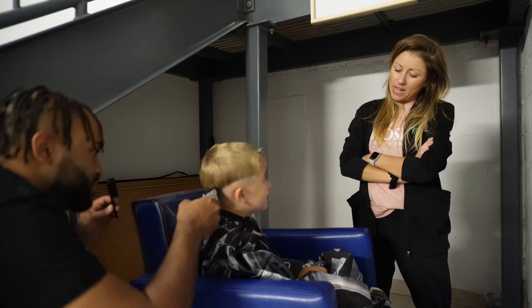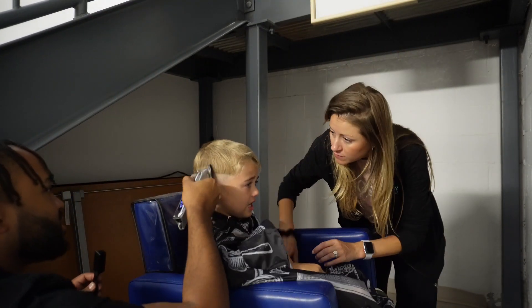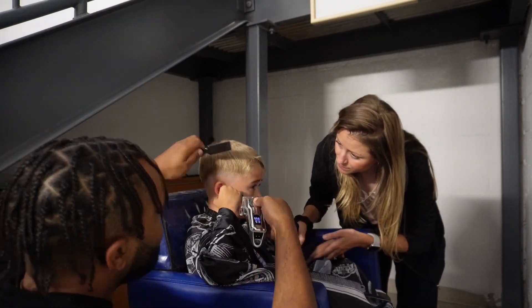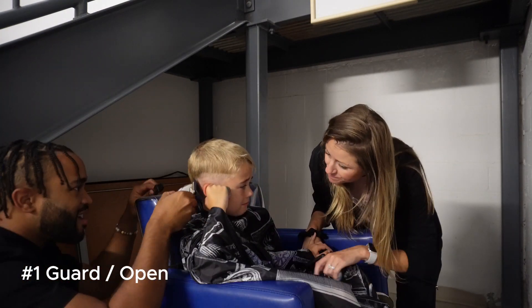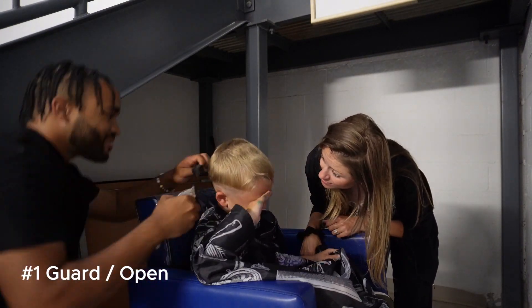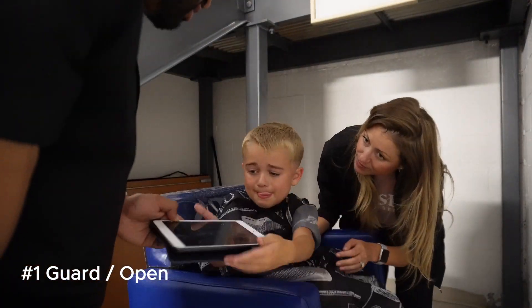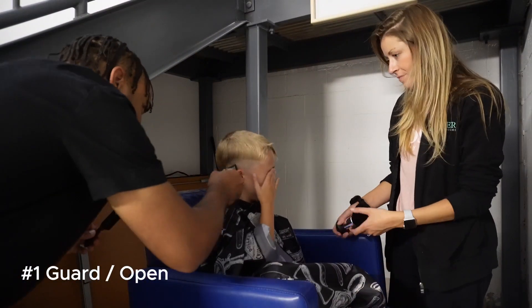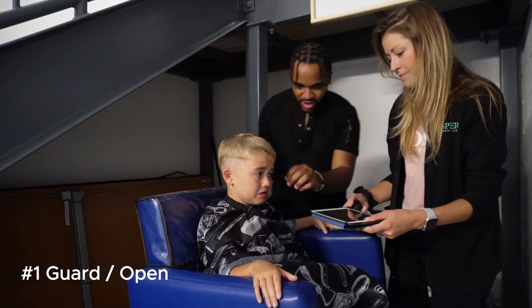I started cutting my own hair when I was young, watching YouTube videos, and wanted to provide an experience for a lot of the kids I work with who have difficulty. So we went around with the no guard open, and now for a fade you want to think about the progression of guards — now we're gonna go with the one guard open. Our little guy unfortunately got a hair in his eye.